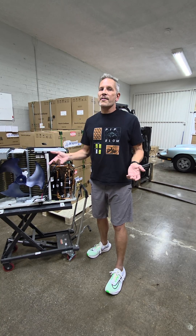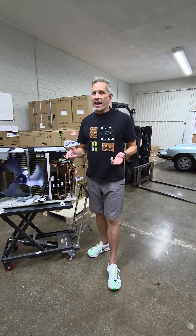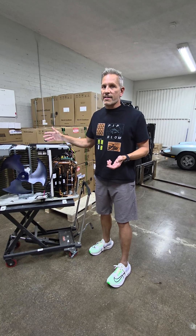But now this unit, which has R32 refrigerant, inverter compressor, and something called enhanced vapor injection, it heats all the way down to minus 22 degrees Fahrenheit.